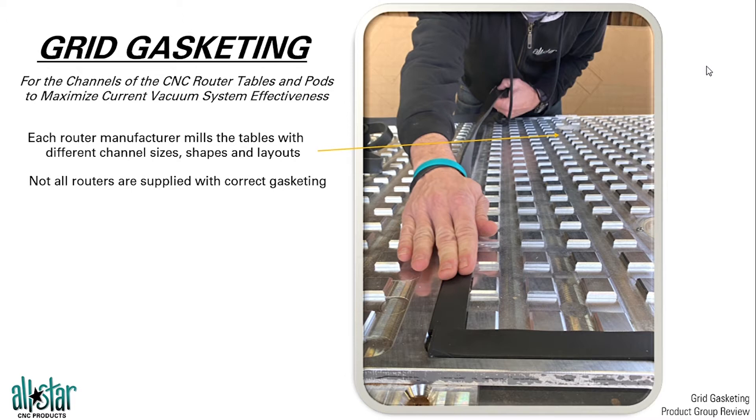Not all routers are supplied with the proper gasket, we have found as well — whether it be no gasket at all, or maybe the wrong size, the wrong shape. What we try to do is get the router owners to figure out what is the ideal gasket solution for themselves and their particular machine. The easiest way to do this: take a look at the size and shape of your grid. In this case we have a square channel, so we're going to use a square gasket.